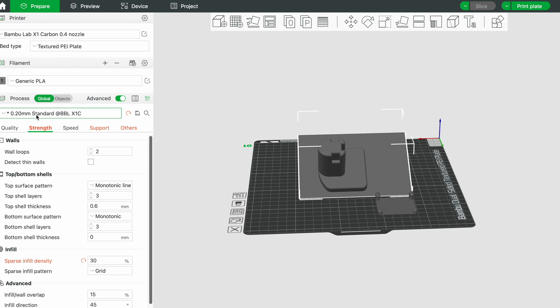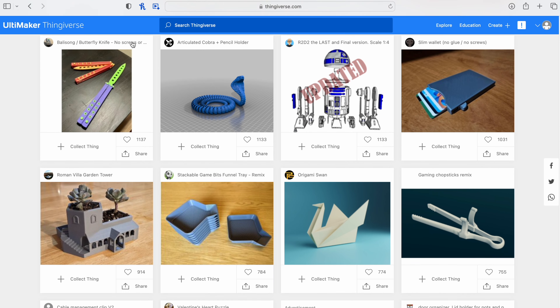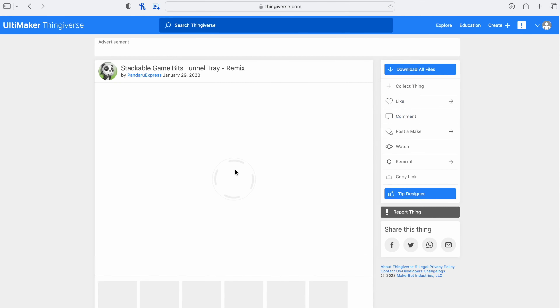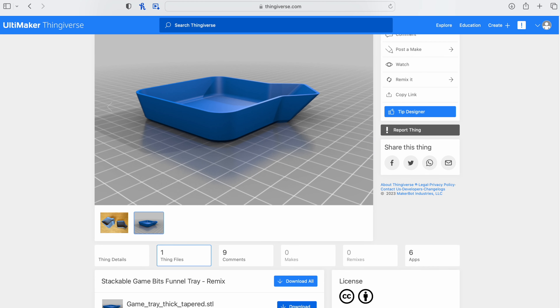Number two, you're gonna need a slicer. What is a slicer? Well, it's a piece of software that normally comes bundled with your 3D printer, where they suggest which slicer to use, and that's basically a piece of software that tells the 3D printer how to build that object layer by layer. Number three, you're gonna need some models, baby! Where do you get them? Thingiverse.com, Thangs.com, Printables. There's a whole bunch of websites. I'll leave some links below for my favorites. There's thousands and thousands of models.